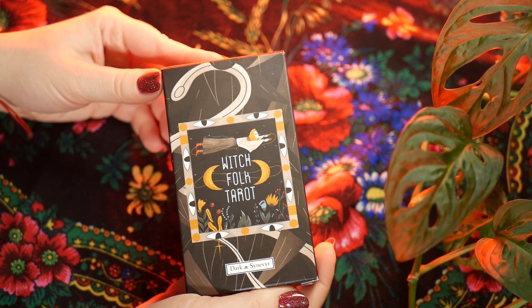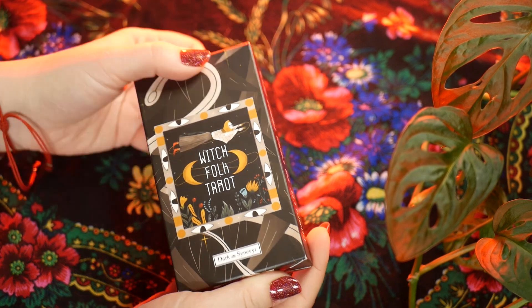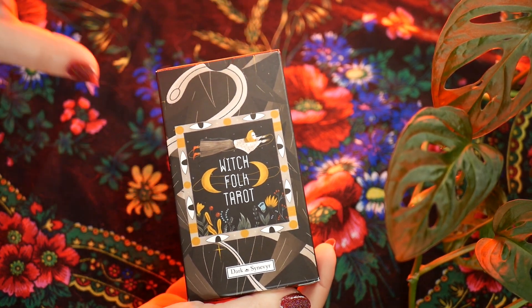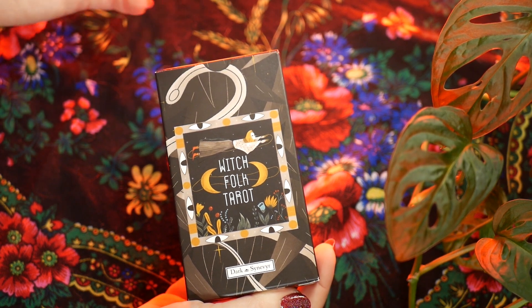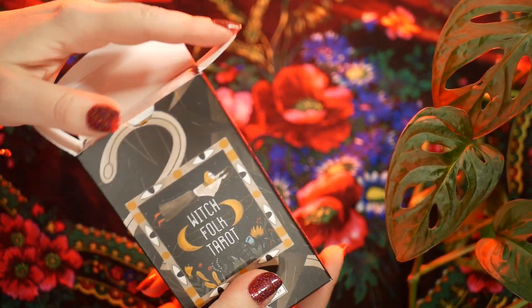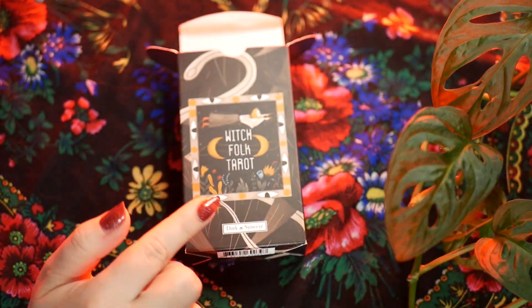Even though I confirmed with somebody I trust that this was the actual official seller, I was seeing reviews on the Etsy account saying that the deck they got is probably a bootleg. And I will show you why, because mine turned out the same.